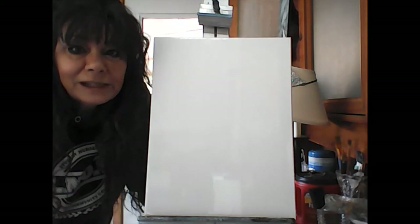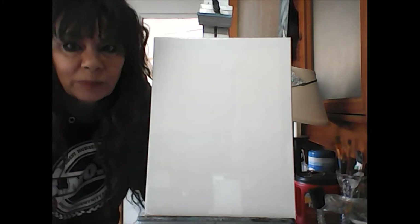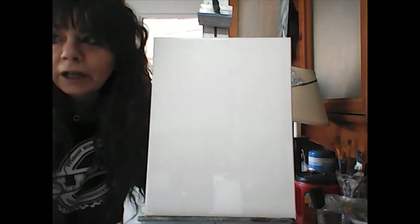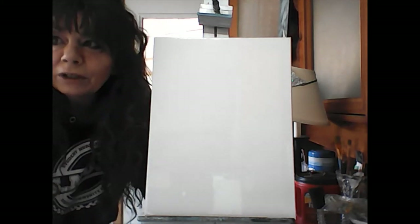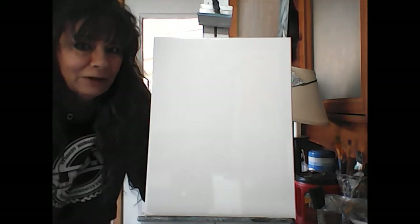Hey little painters, it's Tammy with At Home with Empty Canvas. Today we are going to paint a shark! How does that song go — baby shark, shark, shark — anyway, it's gonna be a fun little painting.